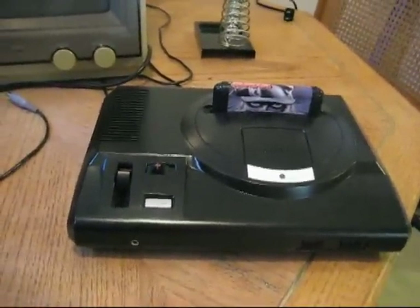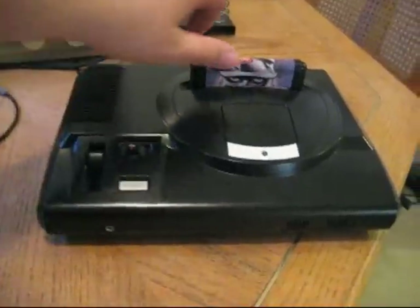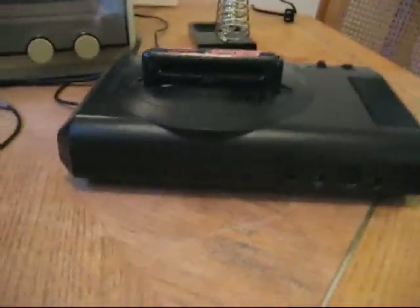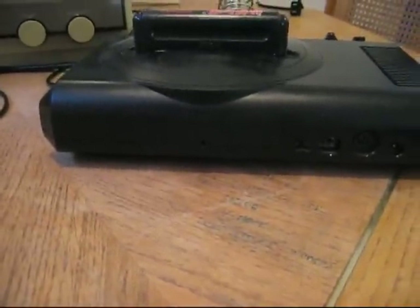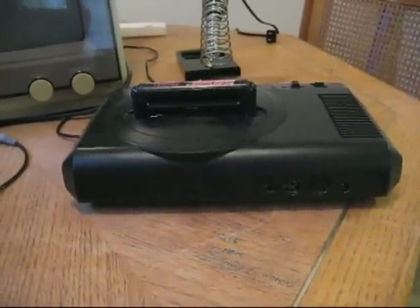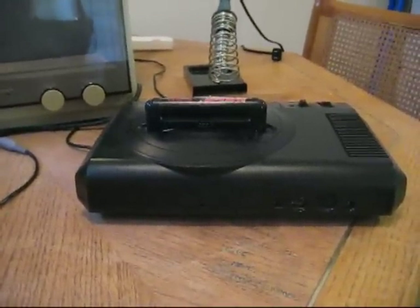I wanted to do a little something more to it — something simple where I don't have to buy any parts or make up circuit boards. There are a lot of mods you can do to the Genesis, but for now I've got a simple one in mind. If you guys remember, I had this HP media case lying around that I used for spare parts.